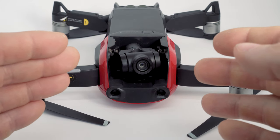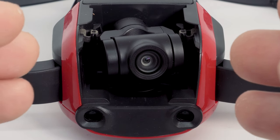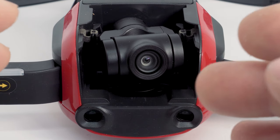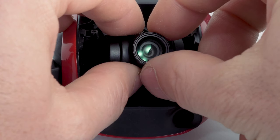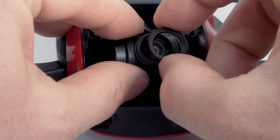Now I want to show you how you can mount the filter on the drone. The gimbal comes from the factory with a ring that is screwed onto the gimbal. You have to begin by unscrewing this ring. Hold the gimbal with two fingers so that it can't move and turn the ring counterclockwise until it comes off.